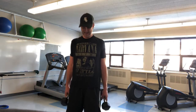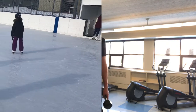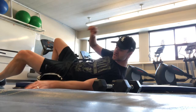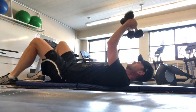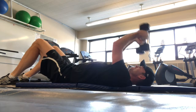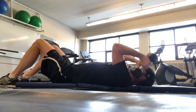Fifteen, sixteen, seventeen. A little bit of a slow transition there. And these are skull crushers — this is for your tricep. These skull crushers work the backs of your arms, or your triceps. Get them done.